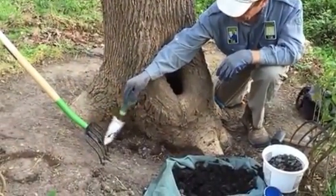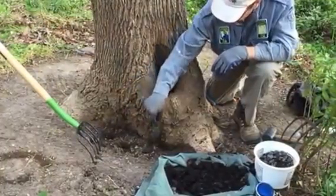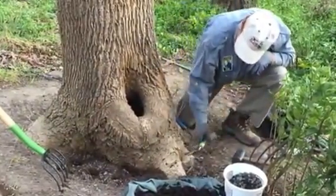Another way of aerating is to simply get a pitchfork, stick it in the ground, push it in, and wiggle it. That does a nice job down to four to six inches and is pretty easy to use — a lot lighter than the iron bar anyway.